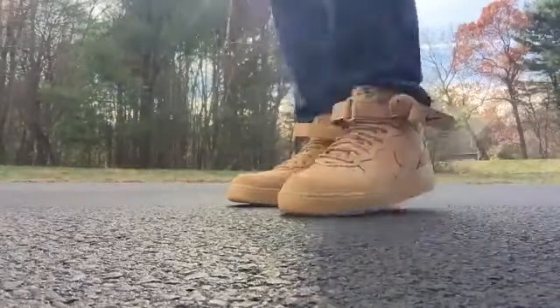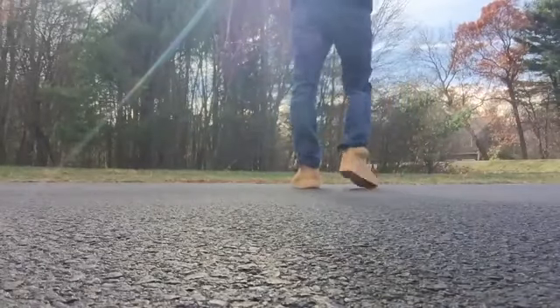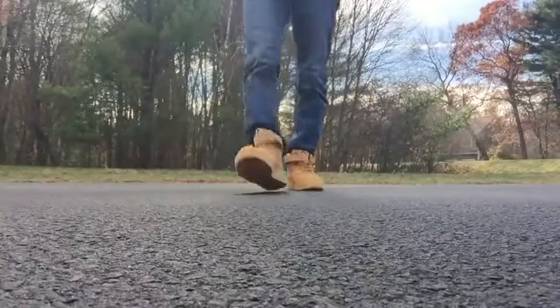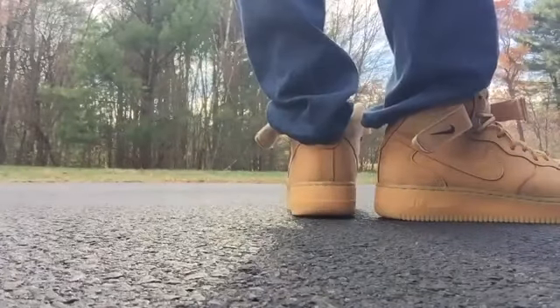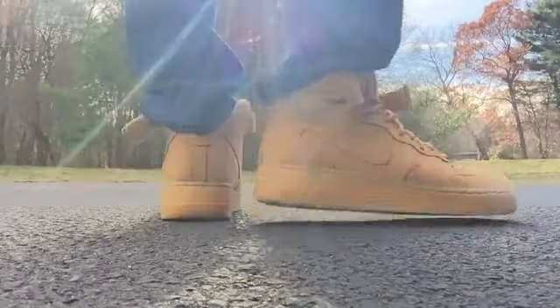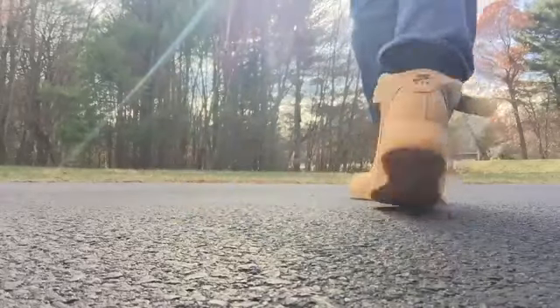I want to show you guys the shoes — it took me forever to get these, long process, but it was well worth the wait. This is a size nine. I thought I wanted an eight and a half, but all my other Air Force Ones are size nine and they fit a little big. I thought I wanted to go half size down, but true to size worked out perfect for me.